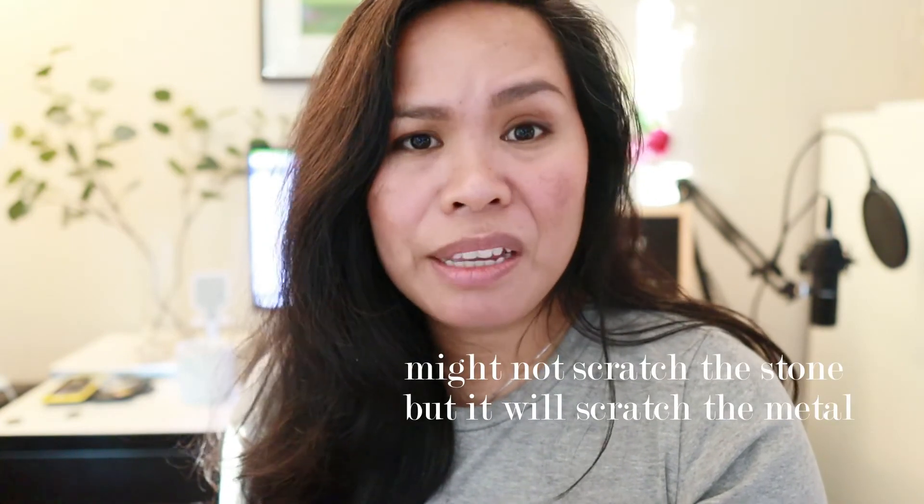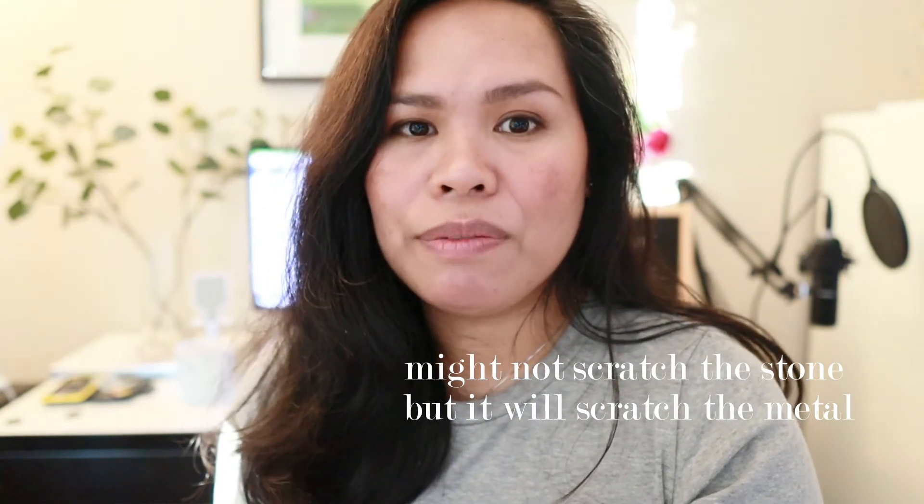I would strongly advise against using toothpaste. Toothpaste is abrasive and it can definitely scratch. I would rate this at four out of five. Not perfect at all.